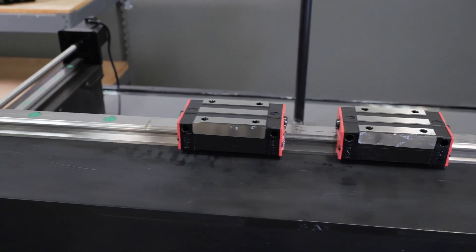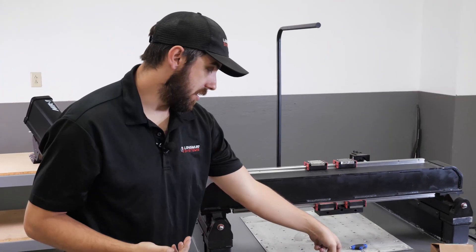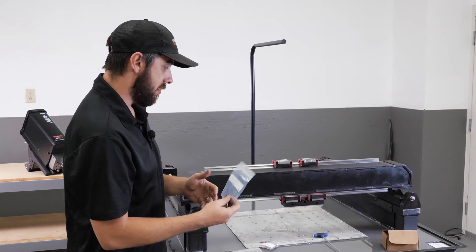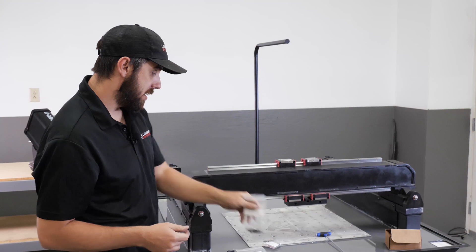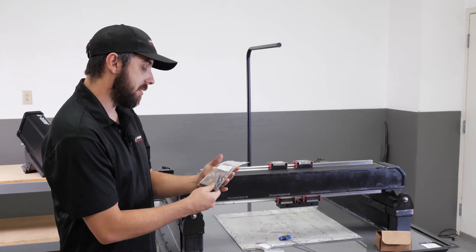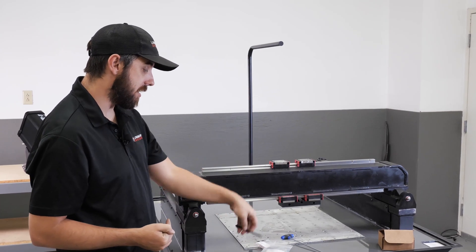Now that I've got the shims on there, the next thing is to make sure I have the fasteners and wrenches I need. You're going to need bag 17 — these are the M5 by 12 millimeter screws — used to attach the carriage to the upper bearings. You'll need a 4 millimeter Allen head wrench to tighten those. And then for the lower bearings, you're going to need bag 2, the 5/16 by 2-3/8 inch long bolts, and a 1/4 inch Allen head to tighten those.